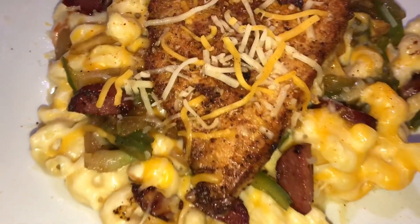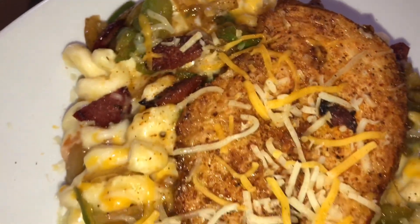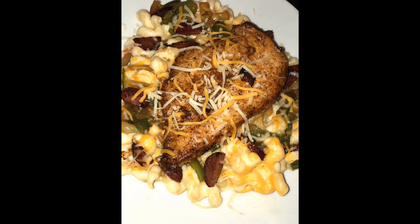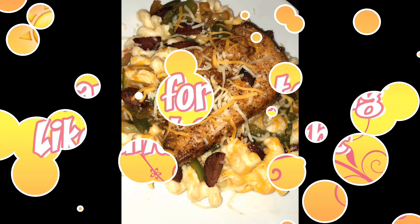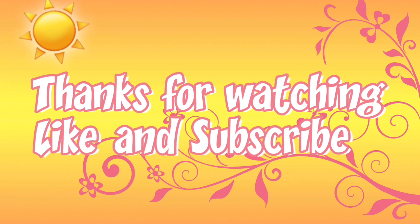You can assemble it however you want. I put the macaroni at the bottom, a little cheese on top of that, then the onions and peppers and sausage, and then I placed the chicken fillet on top with some more cheese. Thanks for watching guys — like and subscribe to my channel!